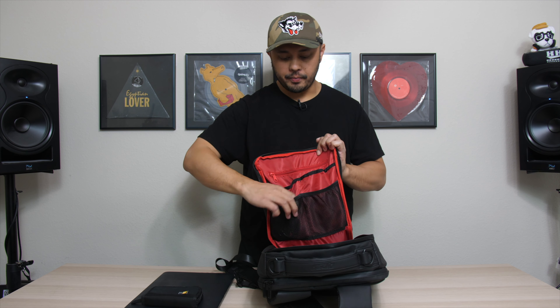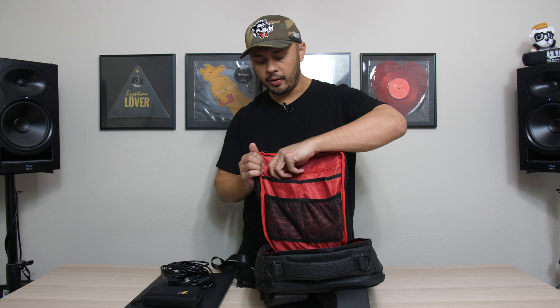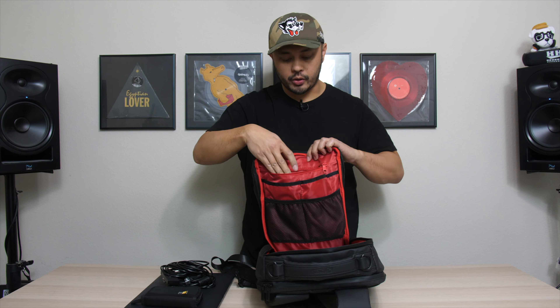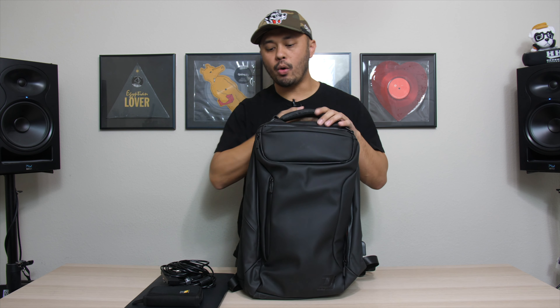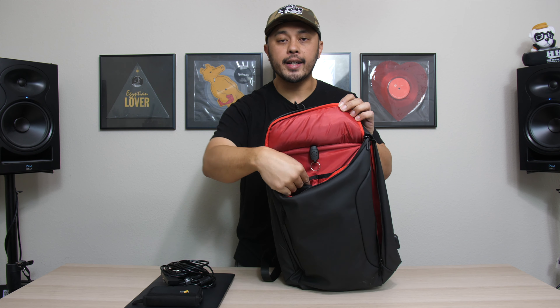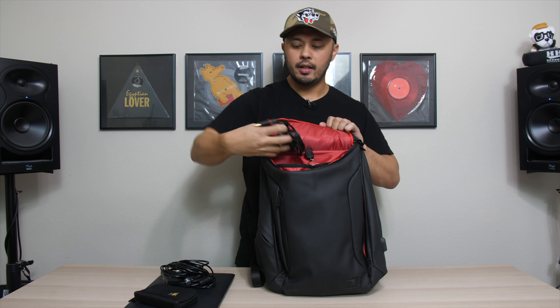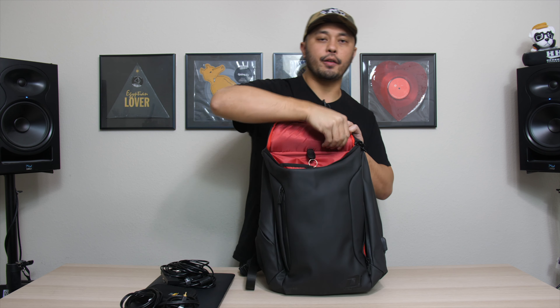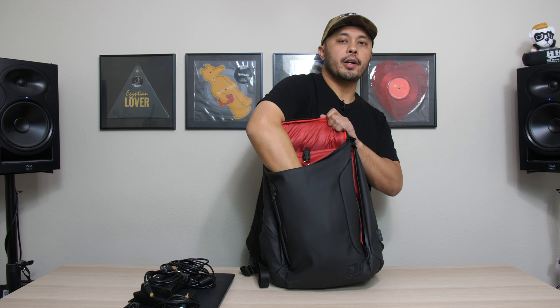Here I have some USB cables — this is basically my HID setup when I'm using Serato. There's another zippered compartment, a nice place for something small like a MacBook charger. Then at the back of the bag there's another compartment that opens up with four more netted pockets. In there I have a battery pack to charge my phone at a gig, some RCA cables and the USB cable for my Phase, and at the bottom — which goes all the way down — I have my headphones.